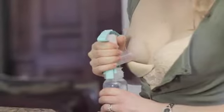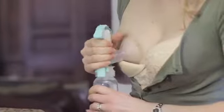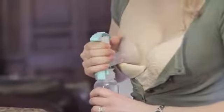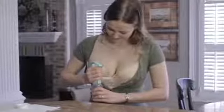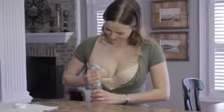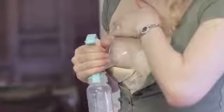Begin pumping with a few minutes of fast, gentle squeezes. This may help trigger the let-down reflex or milk release, just as your baby does at the start of a breastfeeding. You can also encourage milk release with a warm compress or by massaging your breast with your free hand, either before or during pumping.